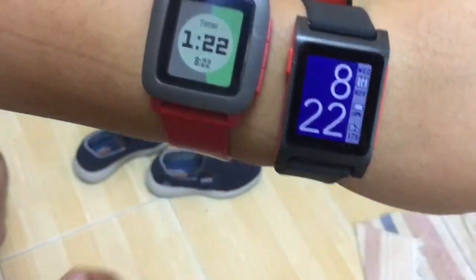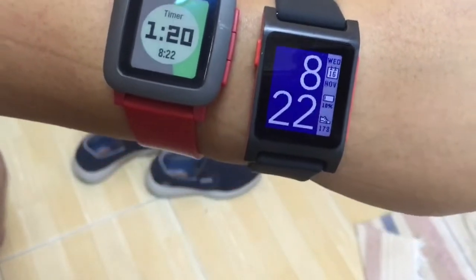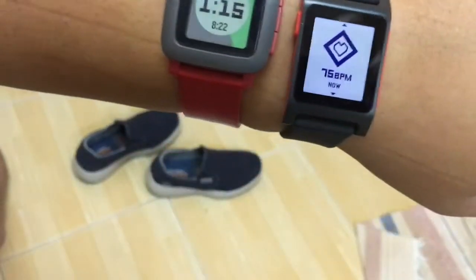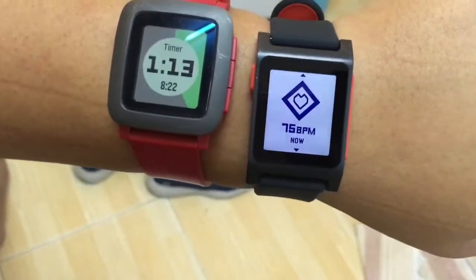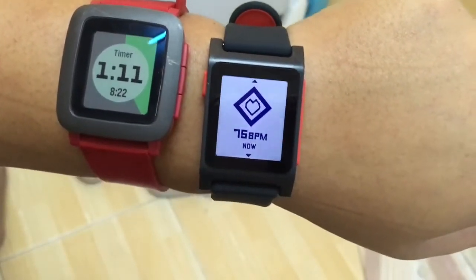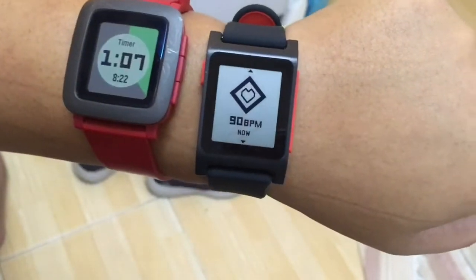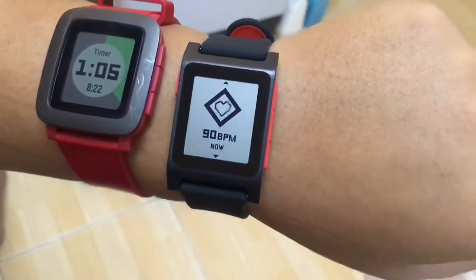Disable for 10 minutes. The good thing about the new Pebble 2 is the heart rate monitor. The heart rate monitor allows it to detect how fast your heart is beating — right now it's about 76 bpm, still alive. Jump to 90.